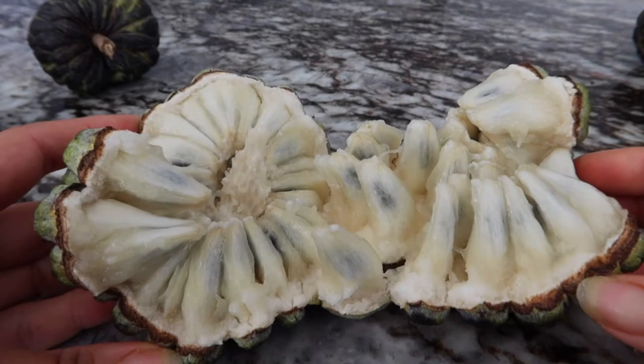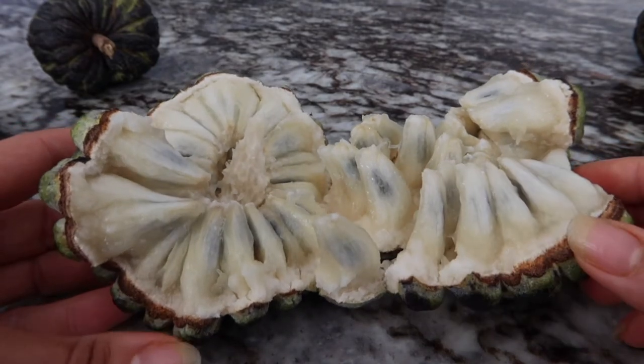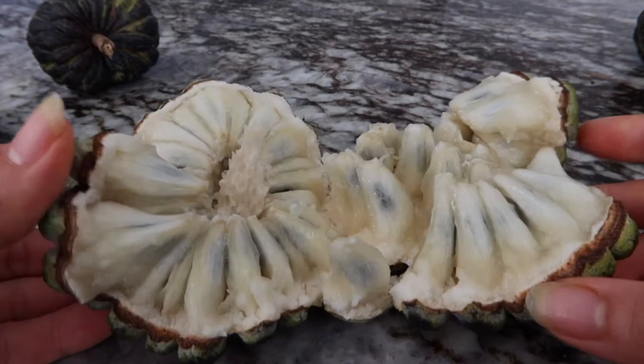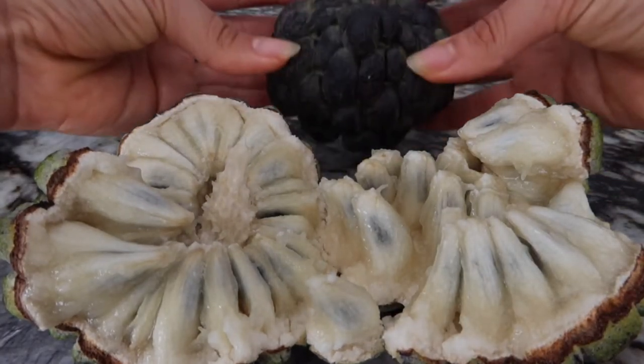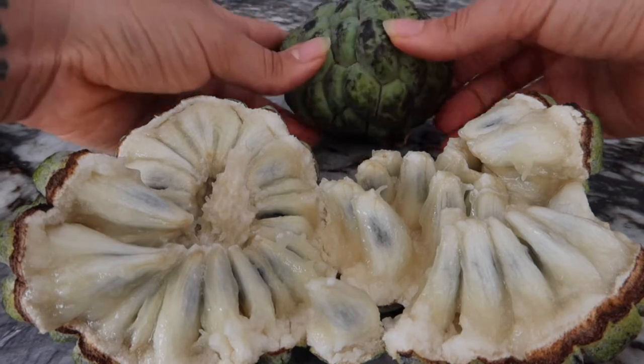On the inside, it tastes like literally just straight up sugar. It's so delicious, it's so creamy. And even when it turns black, that doesn't mean it's ripe — it has to also be soft. So be aware of that.